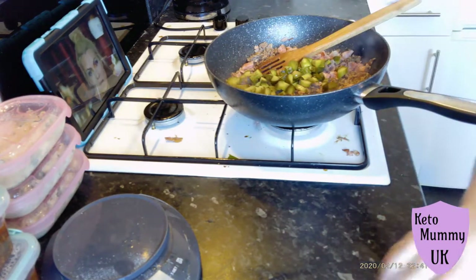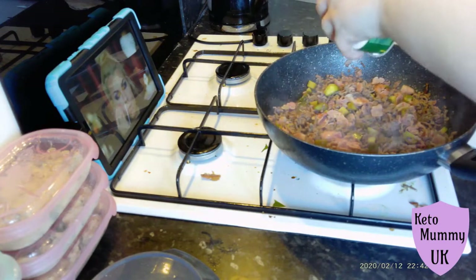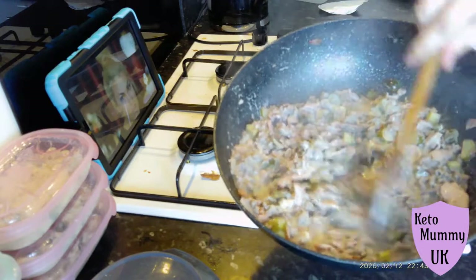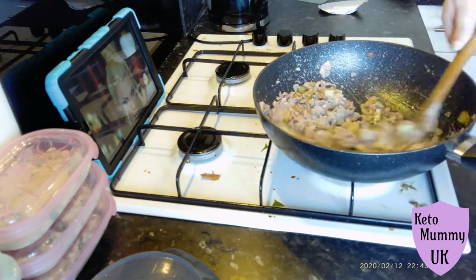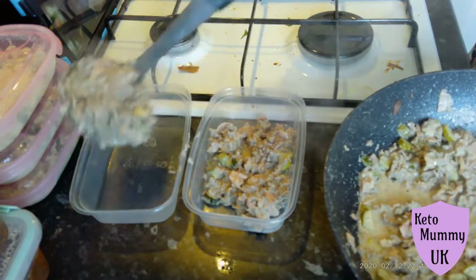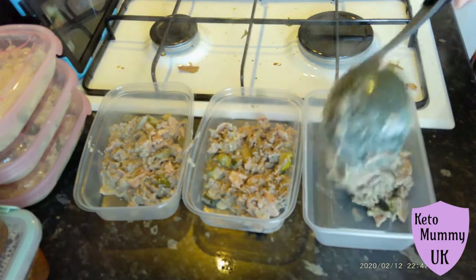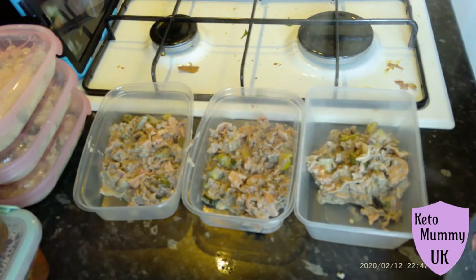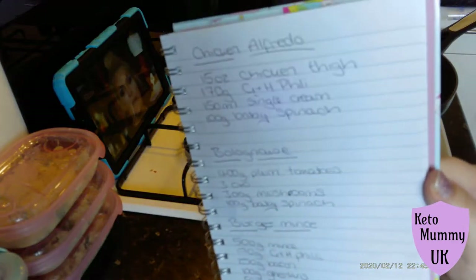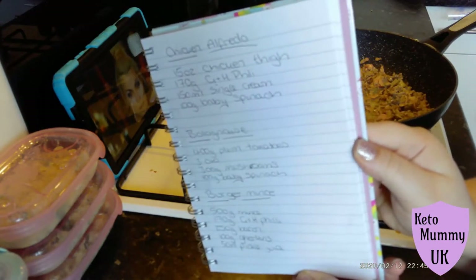I'm just going to stir that straight up and leave it for a minute whilst I get my cream cheese — again I'm using the garlic and herb Philadelphia. I just ate this actually and it was really really nice; I was surprised because I thought it had curdled when I put it in its tubs because it separated, but actually you can't tell at all. In the pan it doesn't look curdled or separated — just make sure you eat it warm. I ended up making a few portions of this. I put one tub in the freezer and two in the fridge. This is my total ingredient list — I filmed it for a few seconds so you can screenshot it.